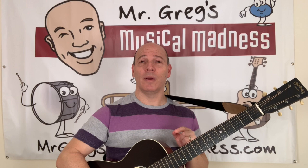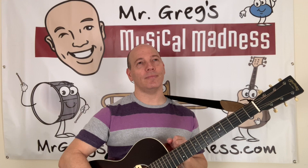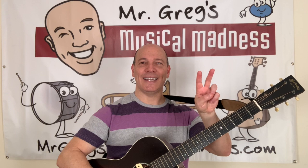One! Yeah, that was pretty awesome. If that was my first string, how many fingers do I need to hold up when I play my second string? That's right. Two. That's right, two. Let's listen. Two!